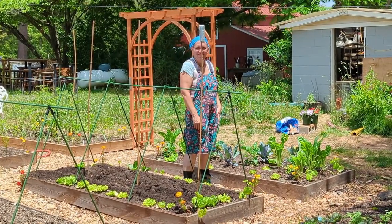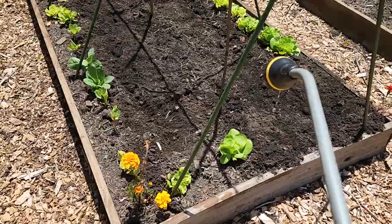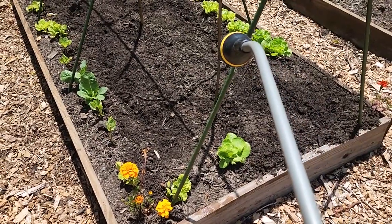Got them good and covered over, and now I'm going to water them in.